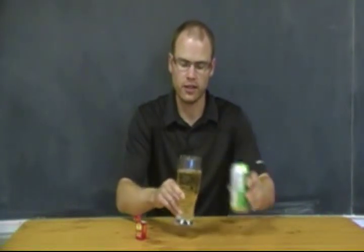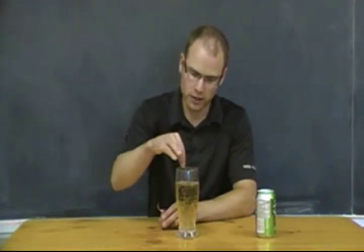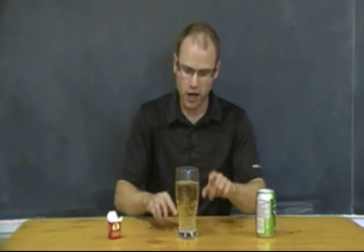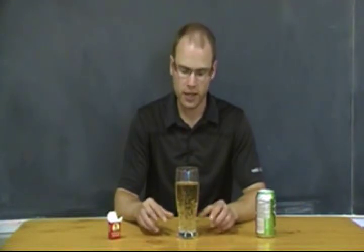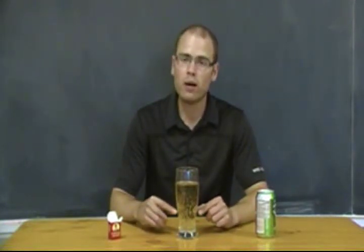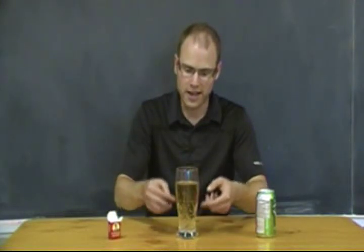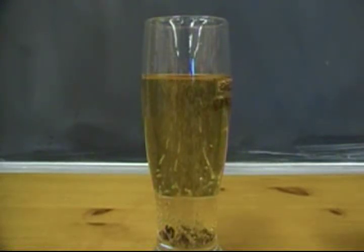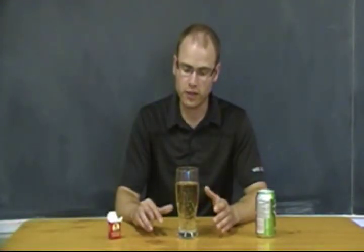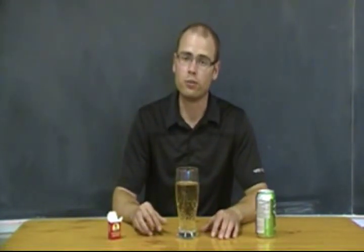I use ginger ale because it's clear so we can see what's happening with the raisins. Take two raisins and pop them in — they're going to go to the bottom, and you should get an elevator effect where they pop up and down. What's essentially happening is the carbon dioxide dissolved within the pop is releasing due to the decrease in pressure when you take it out of the can. The bubbles cling to the rugged surface of the raisin, raise it up like an elevator, and once those bubbles release into the air, it drops down and starts all over again. This is a physical change because the carbon dioxide can be repressurized and put back into the soda — a reversible physical change.